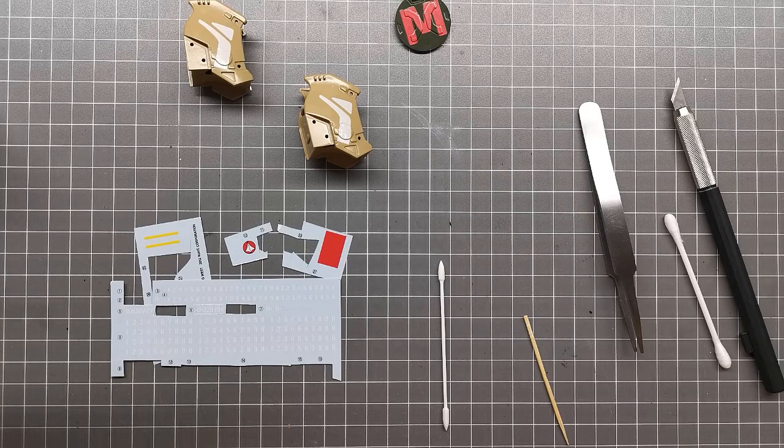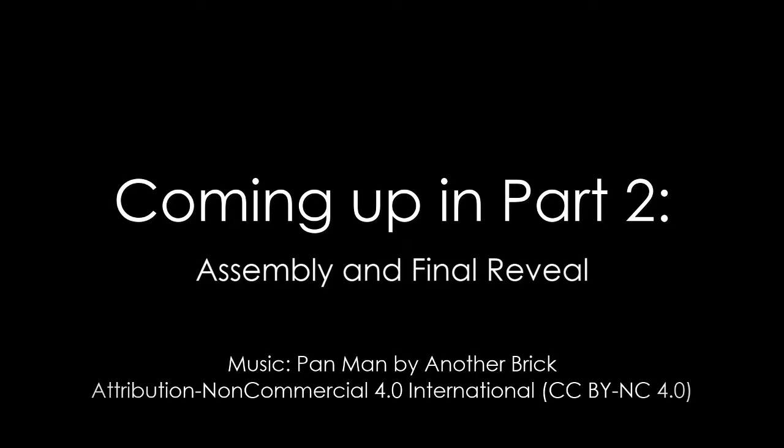The next step is to gloss coat over the decals, then do a panel line wash using Tamiya Accent Panel Line Black. It looks a bit cartoony but that's what I did on the Tomahawk so I want to match that style. Then I'll give everything a flat coat. Panel lining is pretty straightforward — I've covered it in enough videos — so I'll leave it there for this one. Next video will have everything matte coated, ready for assembly and the final reveal. Thanks for watching!